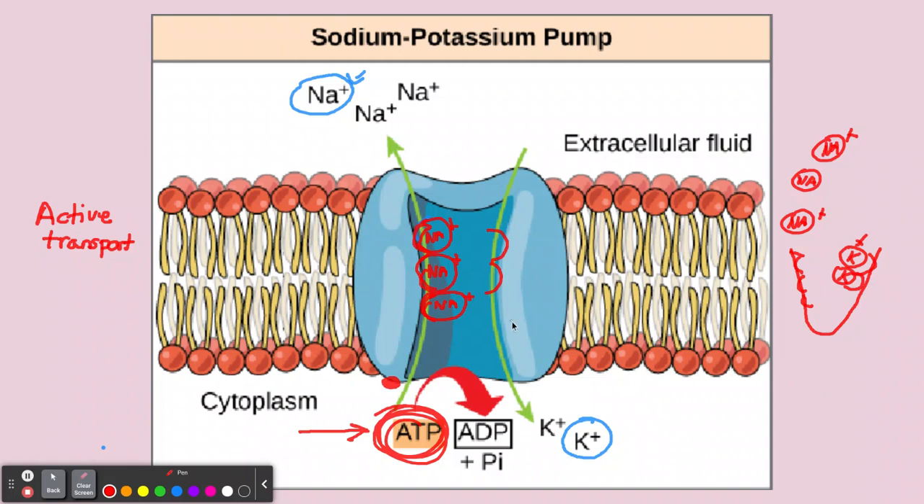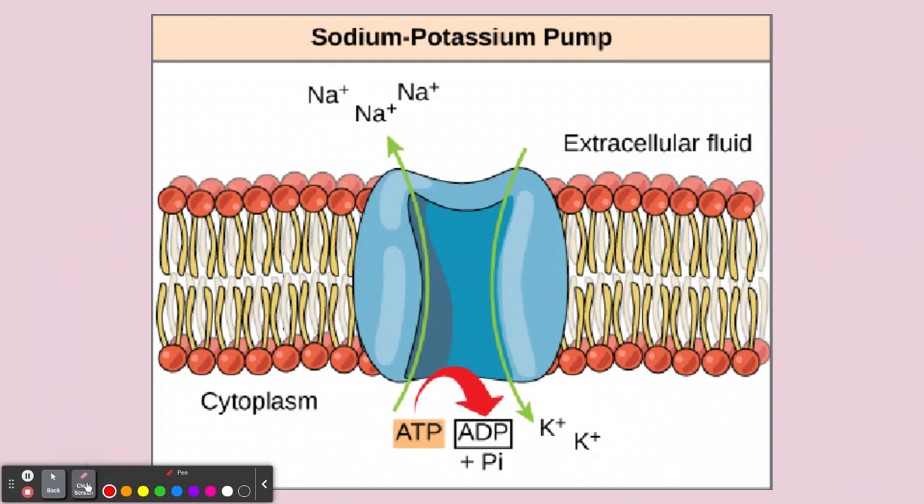Let's review that. We have this pump, and three sodium ions — Na+ — are going to enter the pump: one, two, three. Then we have to donate a phosphate molecule. So the ATP will now become adenosine diphosphate, and the pump will flip — going from this orientation to this. The sodium ions are free, the potassium ions now cling to the pump, that phosphate molecule is released, and it flips back around. That's how it works.